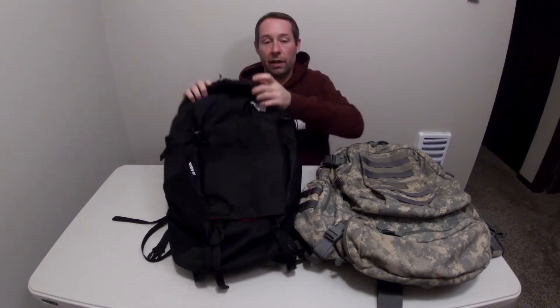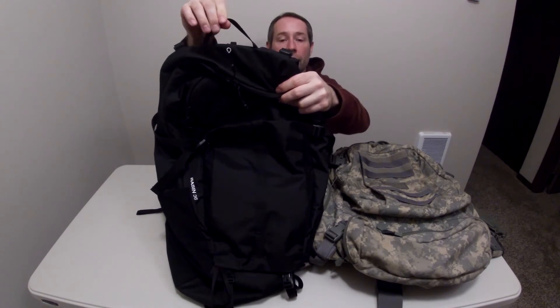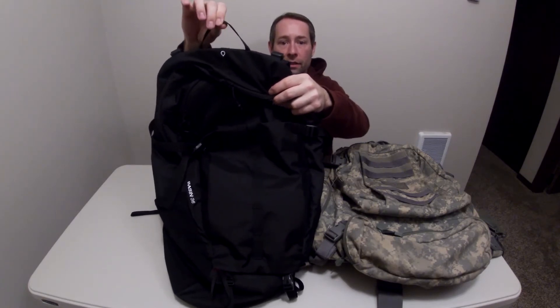It's got this really wimpy carry handle too. Look at how thin the carry handle is. This is supposed to be the biggest model they have at 36 liters — there are two other smaller models — and look at how flimsy this is.